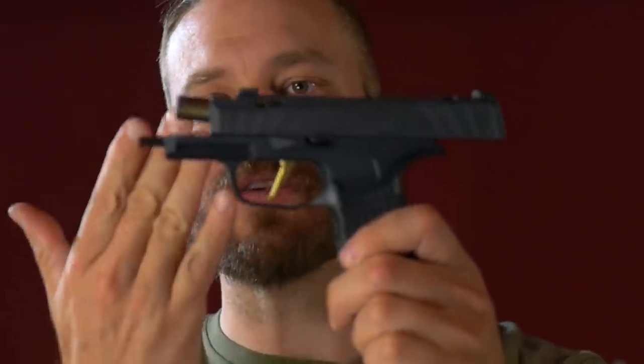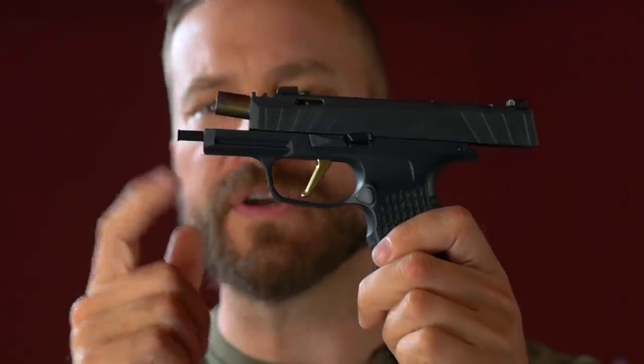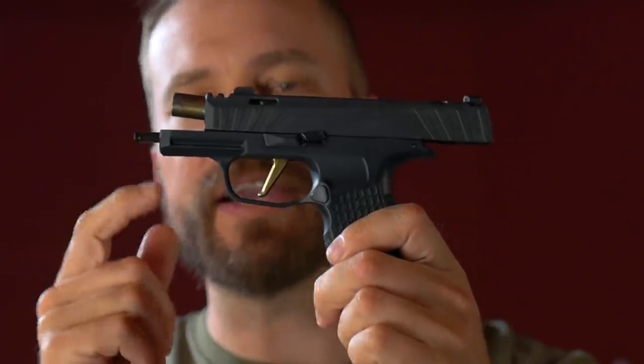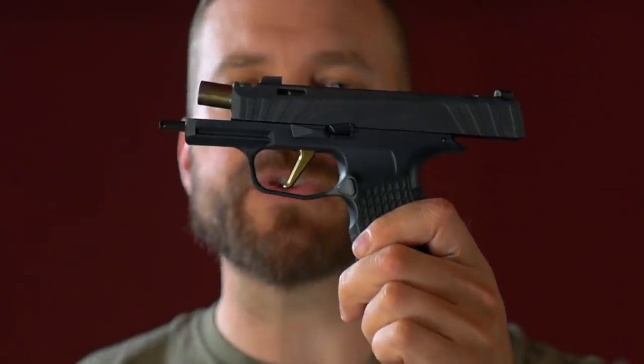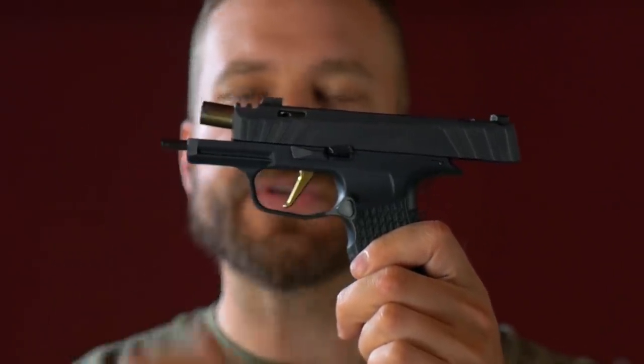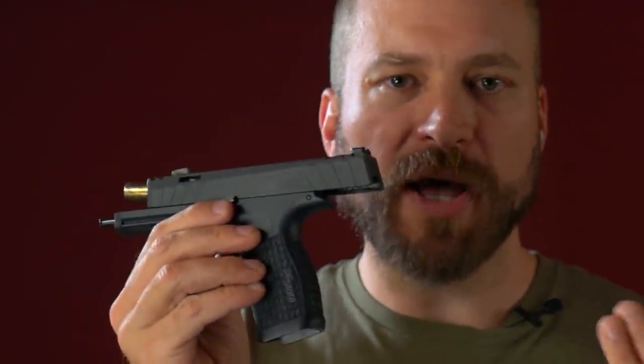Usually compensators are threaded onto a barrel that protrudes past the length of the slide. The way SIG has gotten around that is they've used a shorter barrel — a little 3.1-inch barrel. You can see the guide rod, which is a P365XL-length guide rod, sticks all the way out, and the barrel is shorter. The result is you give up a little bit of velocity versus a 3.7-inch barrel, but there's plenty of ammunition that works just fine with short barrel guns.